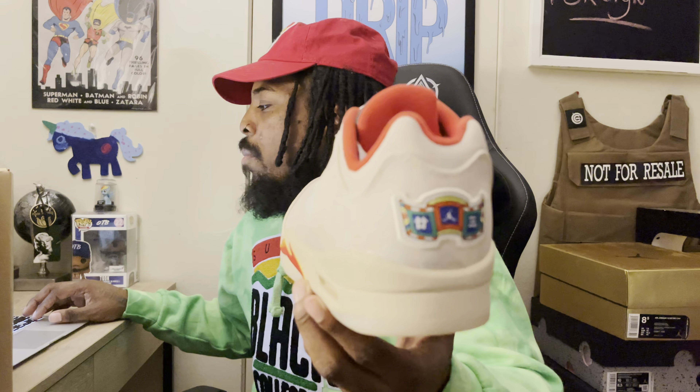You see the red eyelets on each side — sorry, if you hear my cat in the background. White laces, black tongue — I think that tongue's 3M, I'm not too sure. See the clear lace lock with the toggle right there, red right there. See the red shark teeth on the side with the yellow accents on it. Air bubble, clear air bubble.